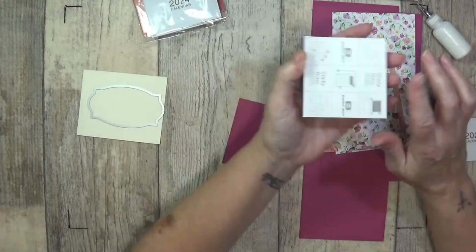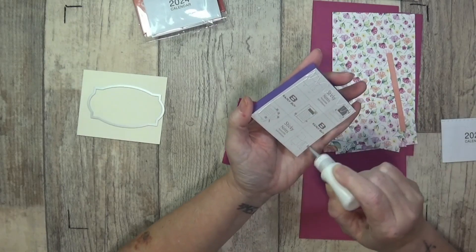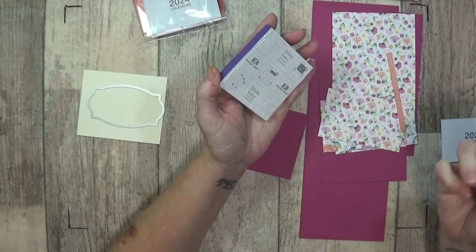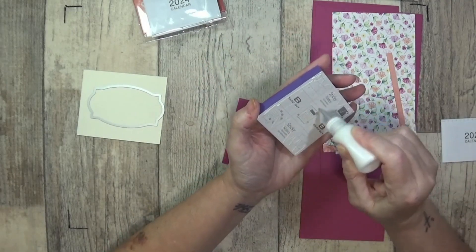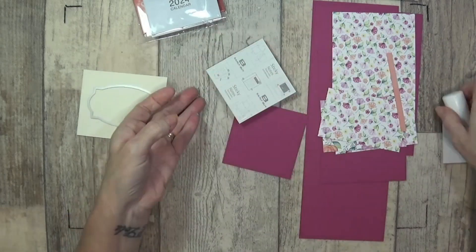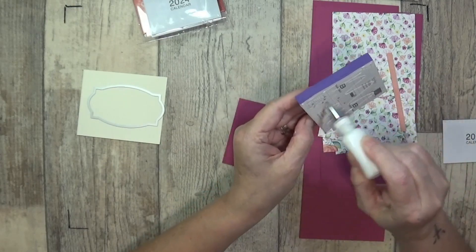With these ones they've got a sheet on the back, so when this runs out you can just glue another sticky note pad on top. And if you don't have the calendar, just glue a new calendar on. The glue does not want to come out — I've cleaned the bottle, I've cleaned the nozzle and it still does not want to come out.